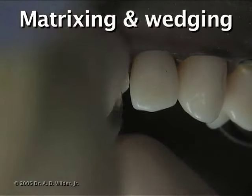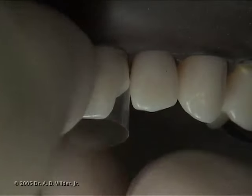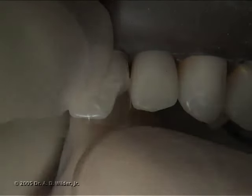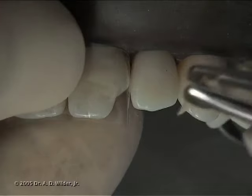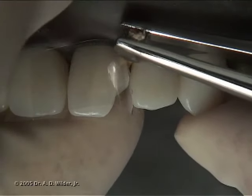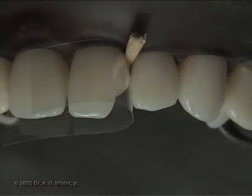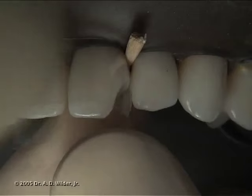Place a rounded, contoured matrix strip in the contact area and hold it in position with two fingers while placing a wedge underneath the preparation between the matrix and the adjacent tooth. A properly placed wedge prevents gingival overhang and open contacts.